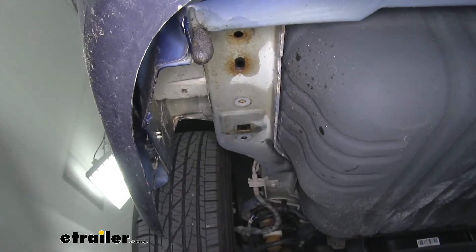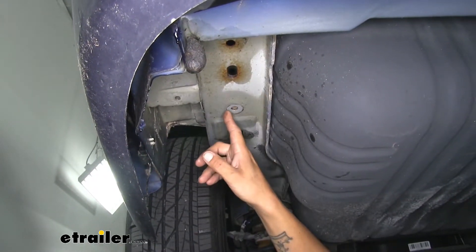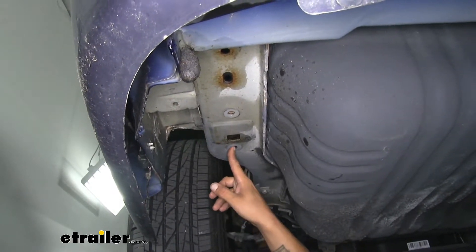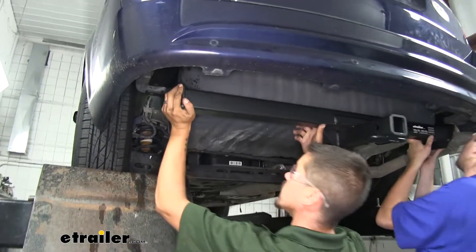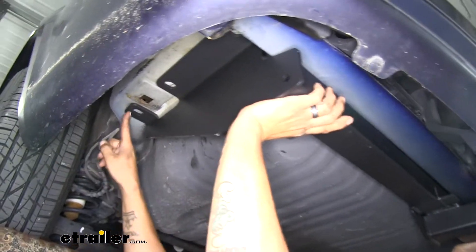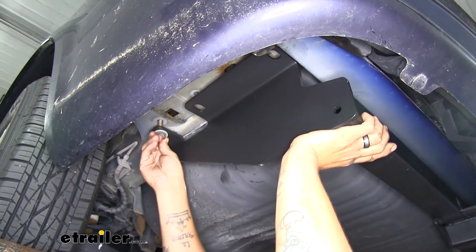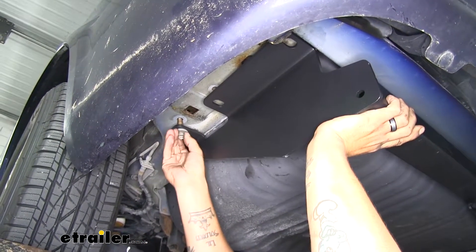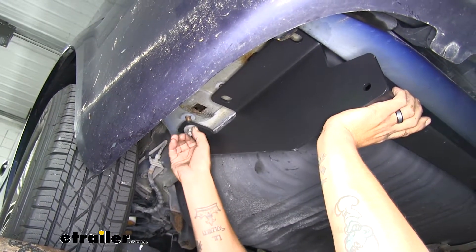Now we'll go over to the other side and repeat the same process, except we're only going to be removing the furthest back one and the next one — we want to leave that third bolt, the furthest forward on the passenger side. With an extra set of hands we're going to lift our hitch up, go over the exhaust on the passenger side, then line up the holes in our side plates with the holes and the weld nuts in the frame. Get at least one bolt just hand tight so the hitch will support itself and we can work on putting all the hardware back in place.